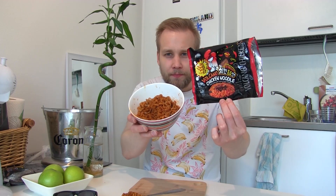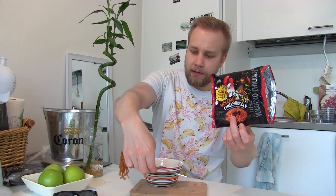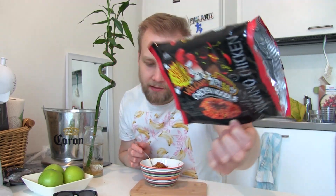Let's compare the color. A lot of orange on the packaging, but the actual noodle is brown. So they scammed us on the packaging — minus point for adding saturation to the images.